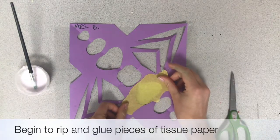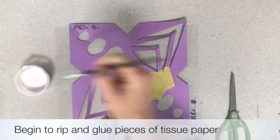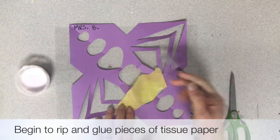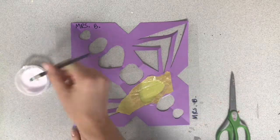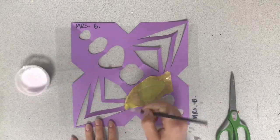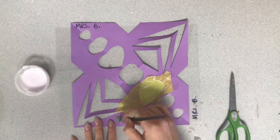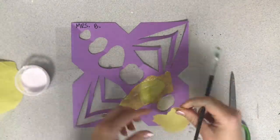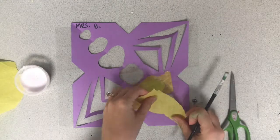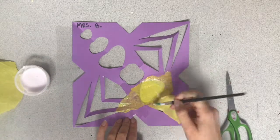We're going to rip and glue pieces of tissue paper to cover up the openings in your rose window. The glue we're using is a watery glue mixture so it spreads on really easily, which means you get to use a lot of glue. The more glue you use the better — it will actually be more shiny in the end. My recommendation is to place the tissue paper down first, then paint the glue on top of it, and that will stick the best.